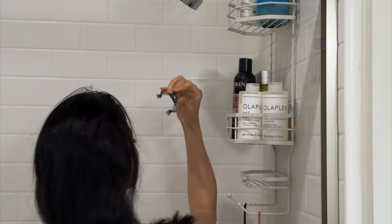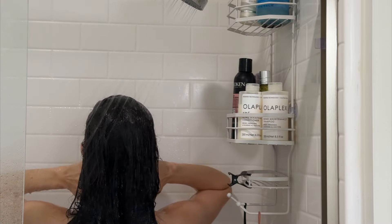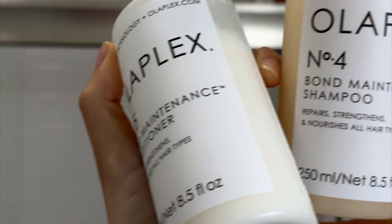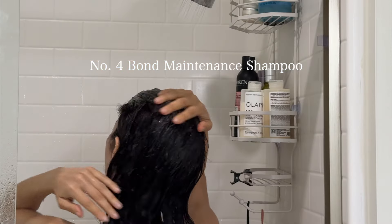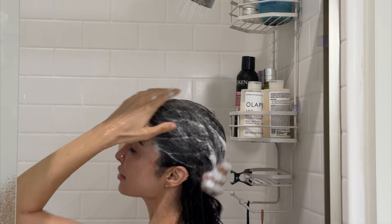Then the magic happens — I do a really good rinse to remove that color, and then I'm using the Olaplex Bond Maintenance shampoo and conditioner. I've been using this for two months and I now understand the hype. This has hydrated and nourished my hair like no other shampoo. I did notice that when I would curl my hair the style wouldn't last anymore, and it was because my hair wasn't nourished.